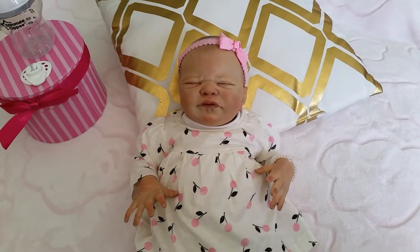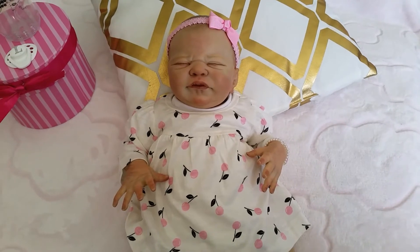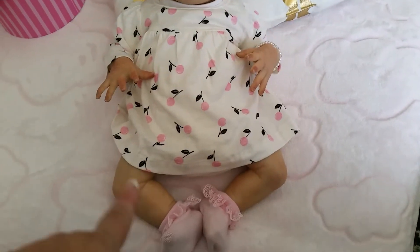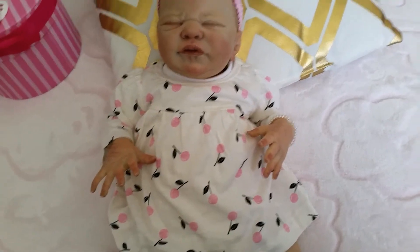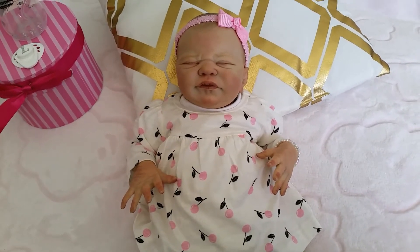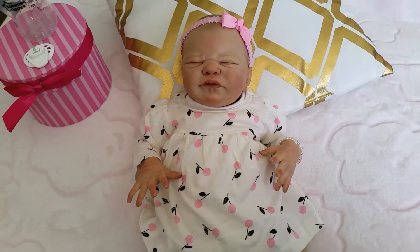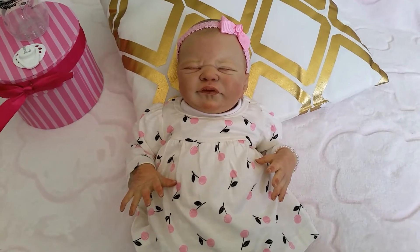Hello everyone and welcome back to my YouTube channel. Today I'm showing you what my gorgeous miracle looks like wearing the cute little outfit I showed you all yesterday. I was deciding which one to put on — this one with the little cherries or the other one with the little flowers that's more peachy pink — and this one won out because I just thought it would be so beautiful on her.